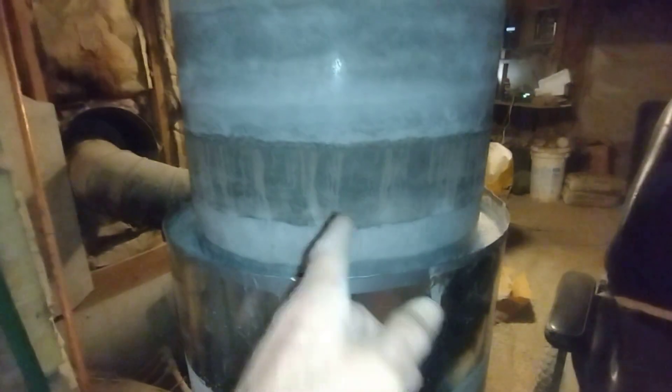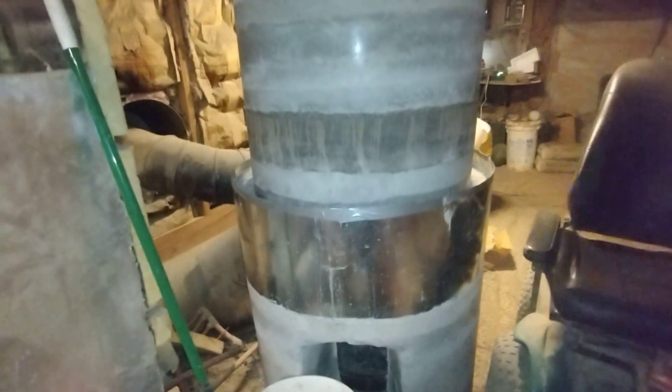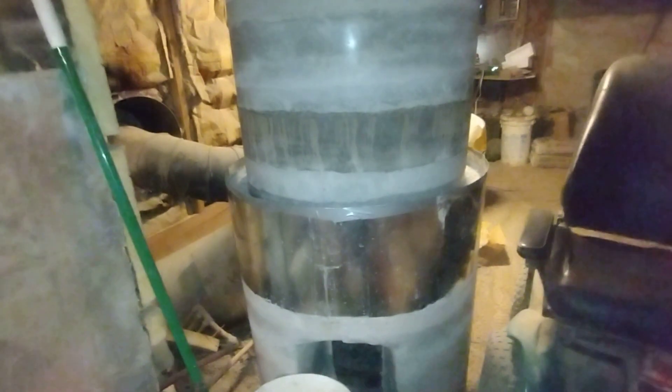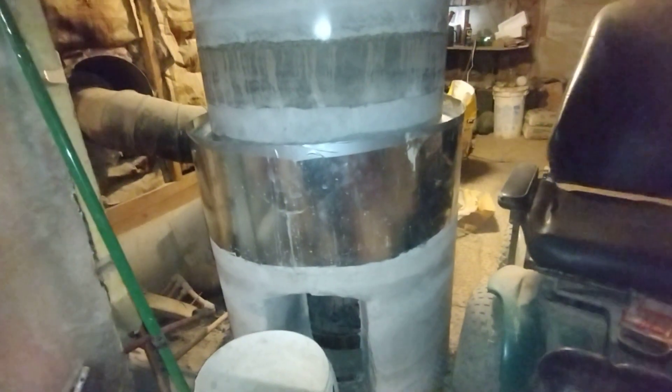Always homogeneously mix the dust before you do anything else. Is it going to make a difference to this project? No. But you wouldn't want this mistake down at the bottom — that would have been horrible. It's somewhere around 3,000 pounds. If I would have done this in the footer I would have cried.